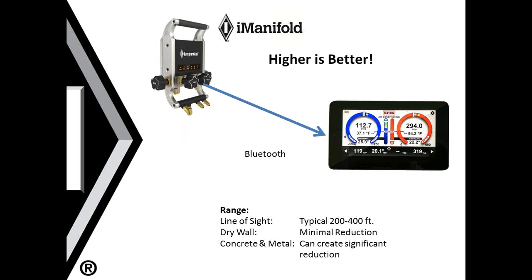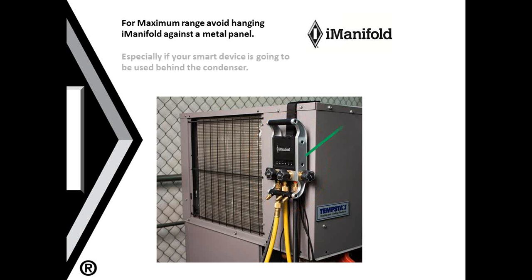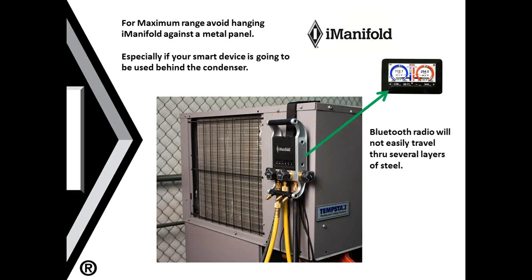It's best to keep your manifold elevated. The higher your manifold is, the better the chance of receiving the Bluetooth signal and completing your connection. Avoid hanging the iManifold against the condenser. In this picture, you see the manifold hanging right up against the condenser. This is especially difficult if your smart device is on the other side of the condenser, as this forces the Bluetooth to go through two layers of steel and significantly reduces the effectiveness of that connection.